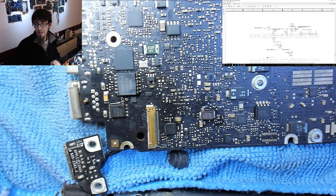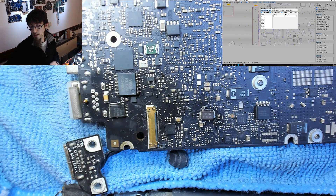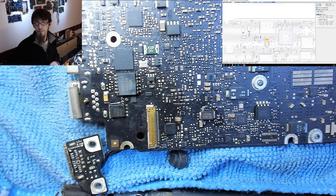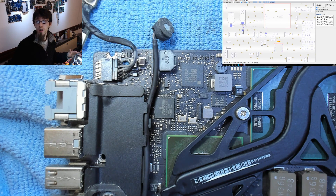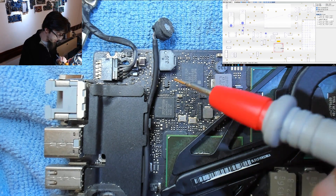The LCD backlight enable transistor is Q9806. Searching for it — that's on the other side of the board, so over we go. As you can see we've got a coil up here and then the transistor directly below it. There's our coil, there's our transistor.